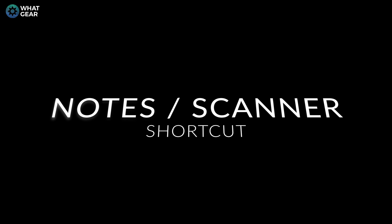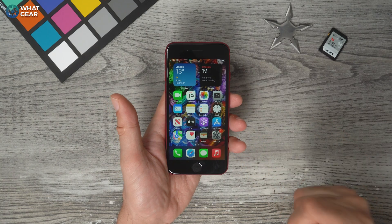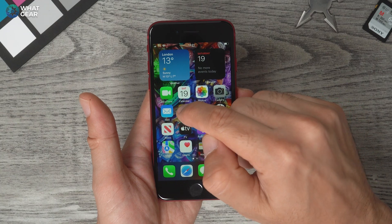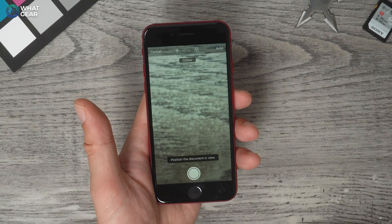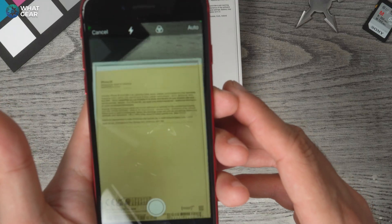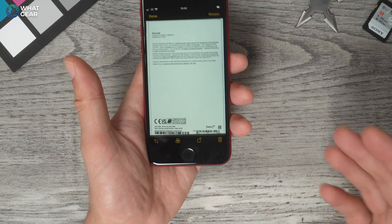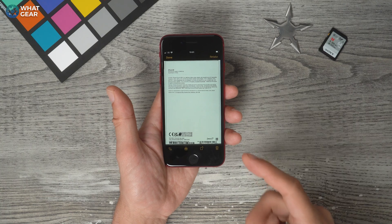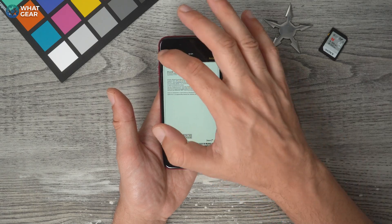This is the out-of-the-box setup when it comes to apps on the home screen. One app I recommend you leave on the home screen is the Notes app, because there's an incredibly useful tool here. If you hold your finger down on the Notes app, you can go to scan documents. This opens your camera and lets you scan a document — even the back of the iPhone box, for example. You can convert the scan into a PDF, and you can even sign documents using the Notes app.